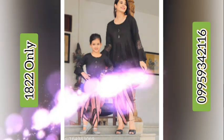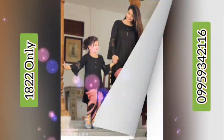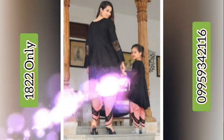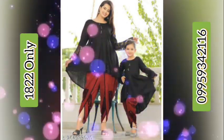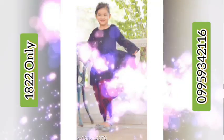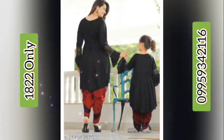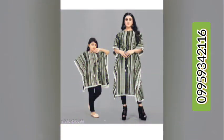The fifth product is a mother-daughter dhoti kurta in rayon slub fabric, also kids dress in rayon slub. It features a solid pattern with a net quantity of four. The round slub solid pattern makes a beautiful combo for mother and cute daughter.